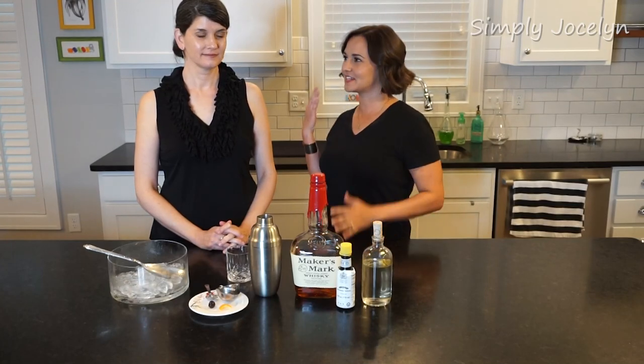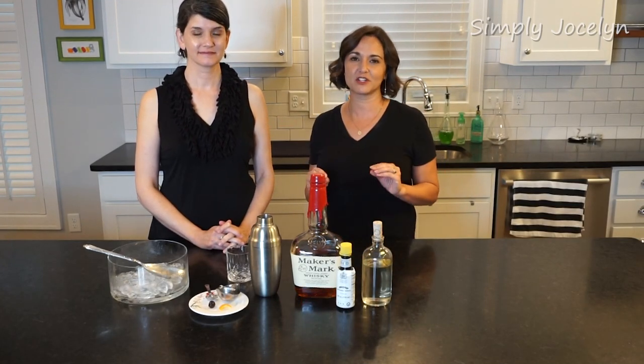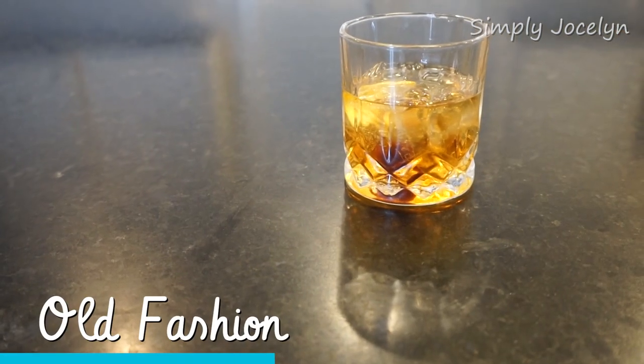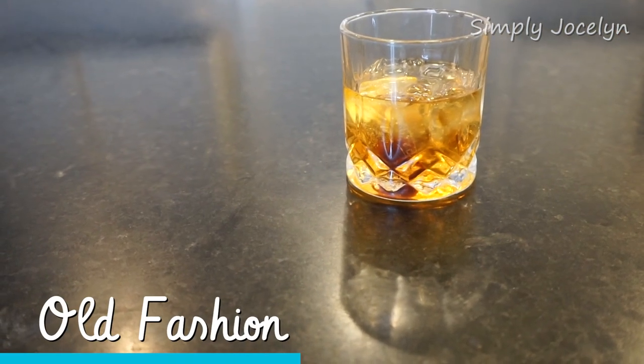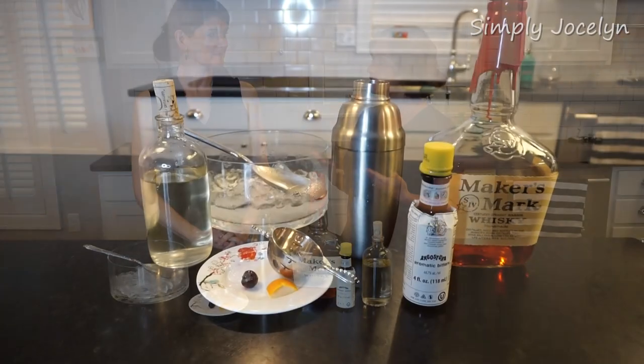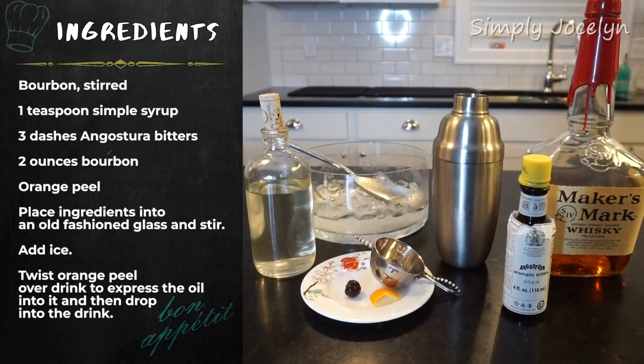Hey, I'm Jocelyn and this is Sandra, and today we are going to make for you an old-fashioned, which actually seems really straightforward. But as you look these things up and read about it, an old-fashioned actually has a little controversy in how to make one.